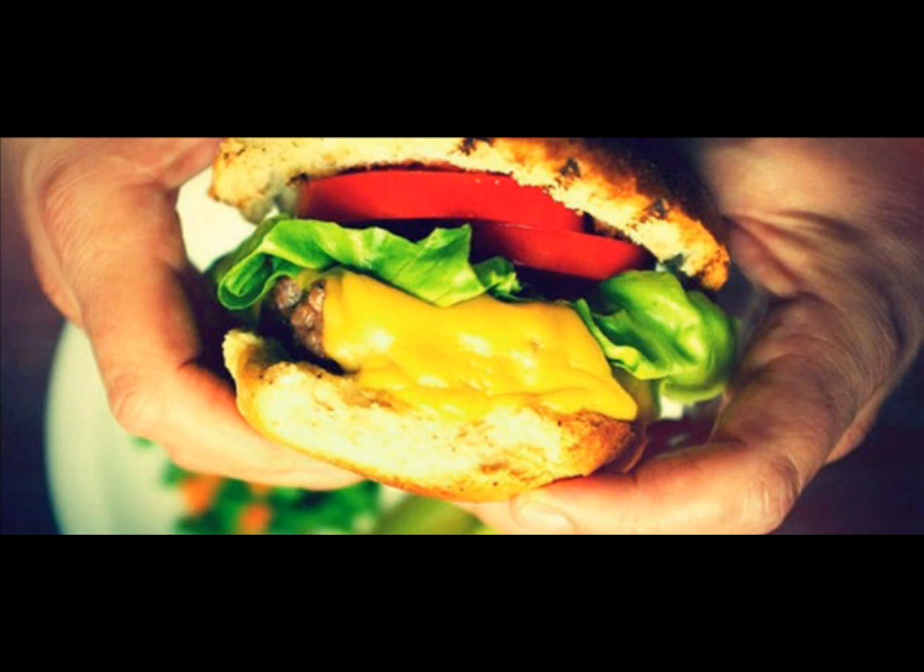While the onions are cooking, place the sirloin in a large bowl and top with the Worcestershire sauce, hot sauce, and grill seasoning. Stir in the cooled chopped onions and bacon until evenly combined. Divide the meat into 4 even sections and form 4 large patties. Add the remaining 1 tablespoon of EVO, 1 turn of the pan, to the large skillet and heat over medium-high heat.